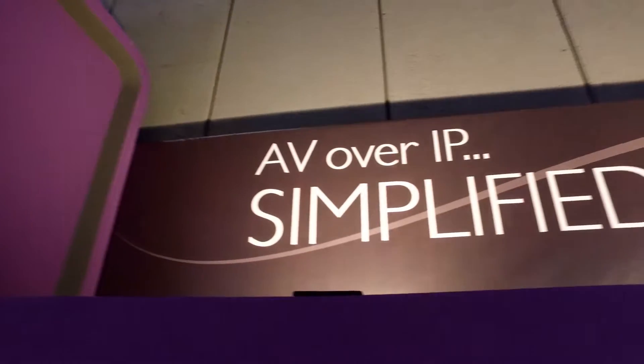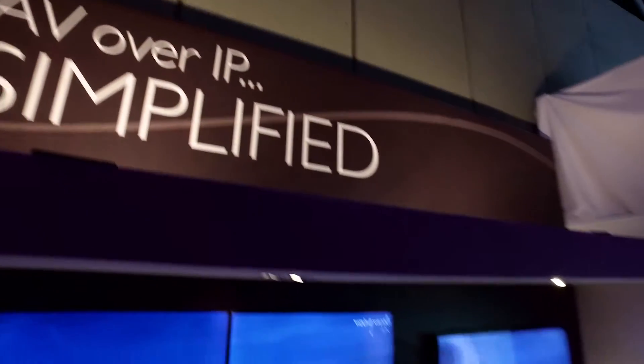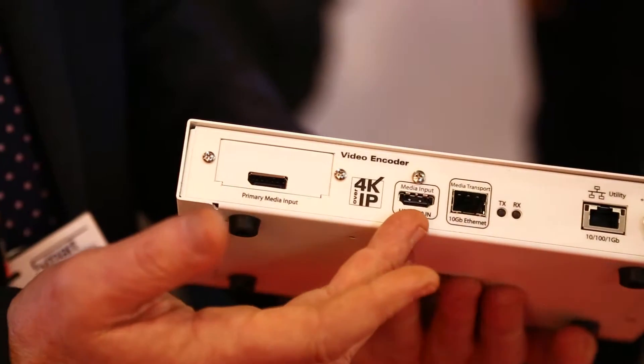Welcome to ZV. I'd like to show you a new version of our uncompressed video over IP, Zyper 4K. It manages 4K uncompressed over a standard IP network. We showed it last year, and this year we've added some enhancements to it.